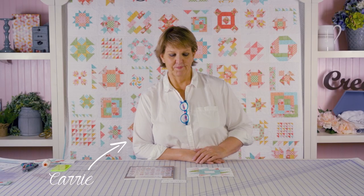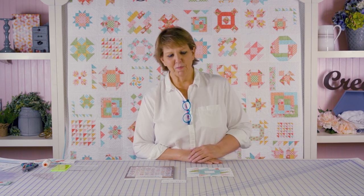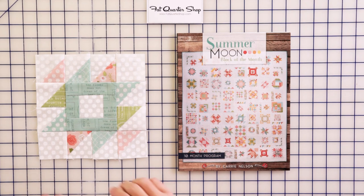This is Rocky Mountain Puzzle. How many of you sit there and wonder how names for blocks got started? This is one of those that I've always questioned, but I still love the block — it's one of my favorites.